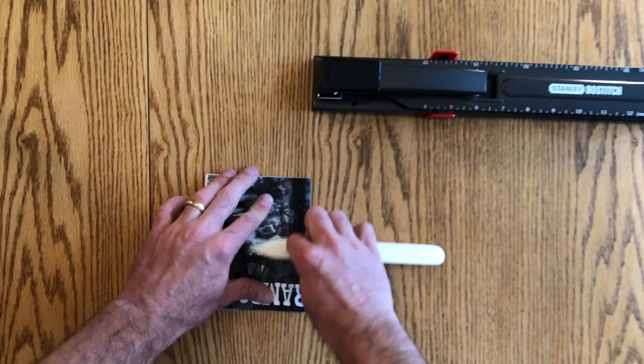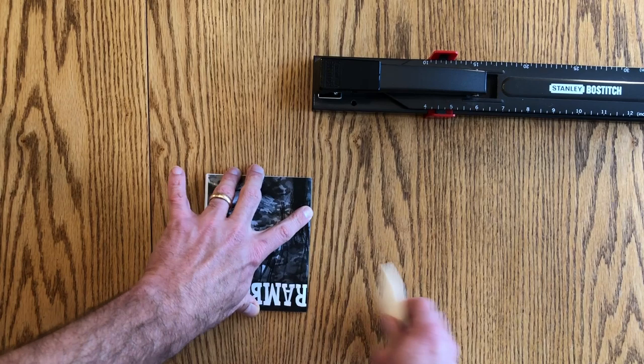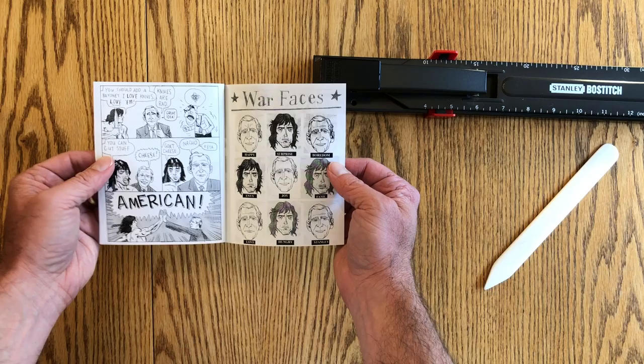What I do once the zines are made is put them under a stack of EC hardcovers to press them and really make that fold stick. For everybody who has been asking about Rambo 3.5 — they've been out of print for a while. I don't know whether this will be the last time I print them or not, but they're available now for the moment.